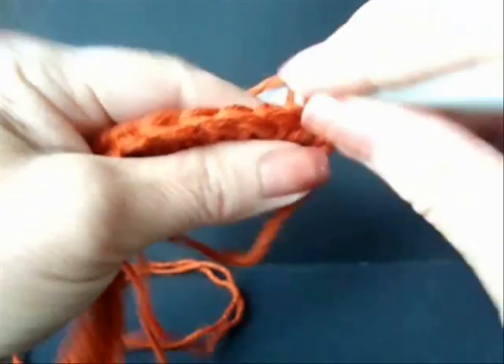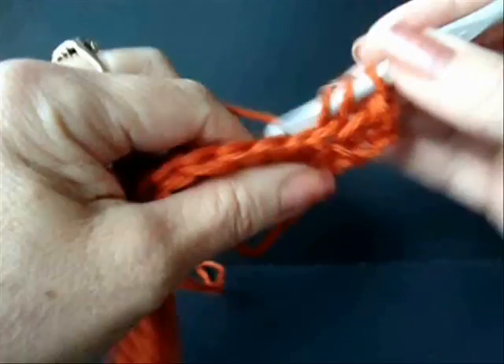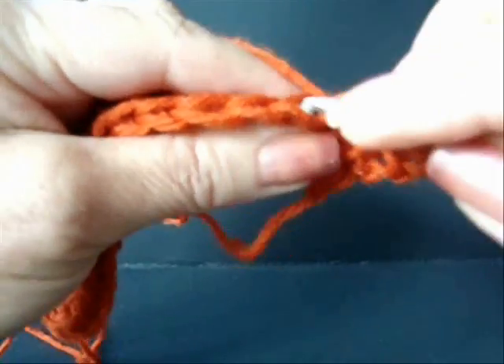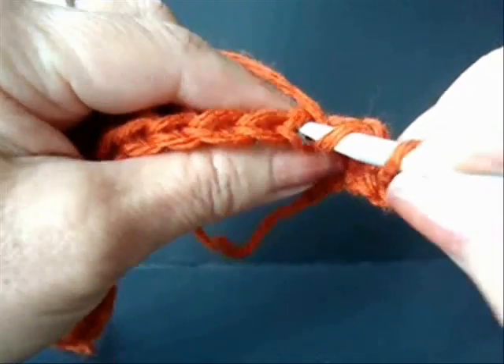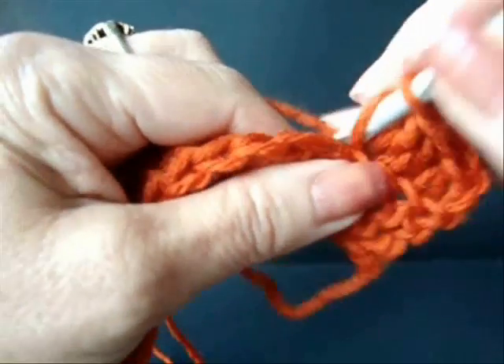Working in the back side of the stitch only, double crochet in each stitch across the row. Working in the back side of the stitch, double crochet in each stitch across the row.